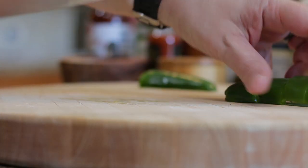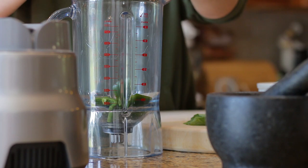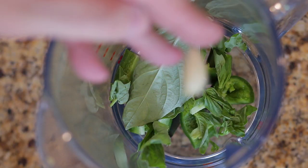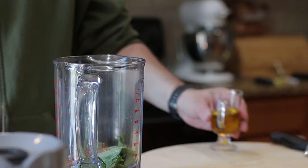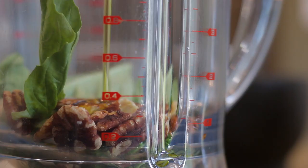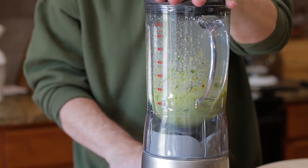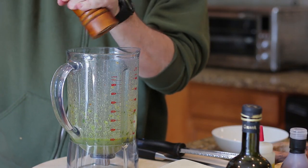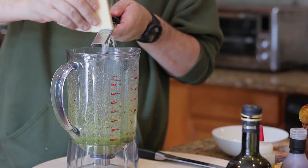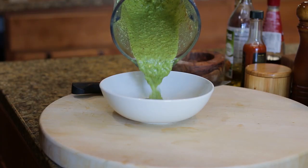For the pesto, cut jalapeño into large chunks and add to a blender, followed by basil, garlic, and walnuts — which are fantastic in pestos, they're creamy, earthy, tangy and delicious. Add olive oil and blitz. Season to taste, then lastly add some good parmesan cheese. Blitz again, transfer to a bowl, wrap and place in the fridge.